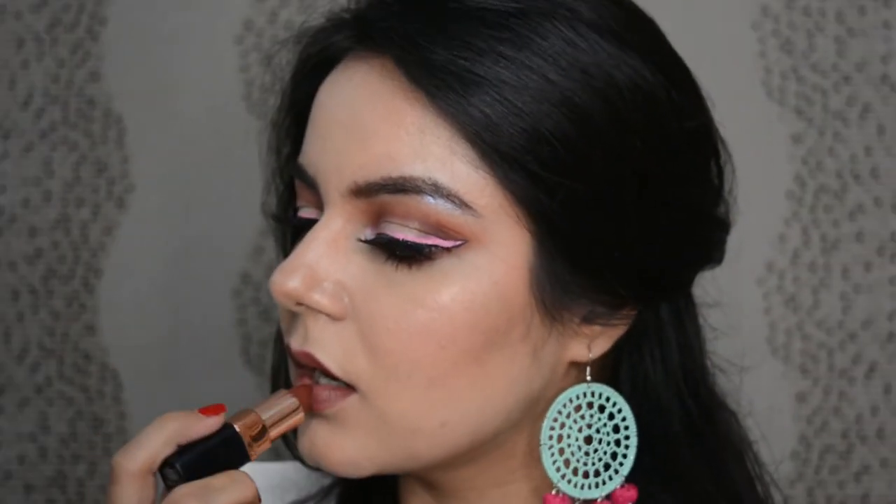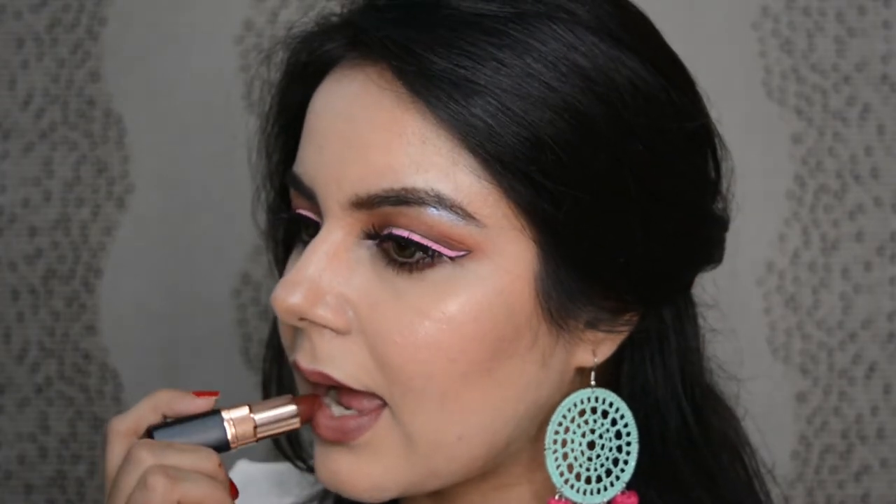Colorful eyeliners can sometimes make us feel really uneasy. Today I'm going to tell you how you can wear a vivid pink eyeliner and look nothing extra.